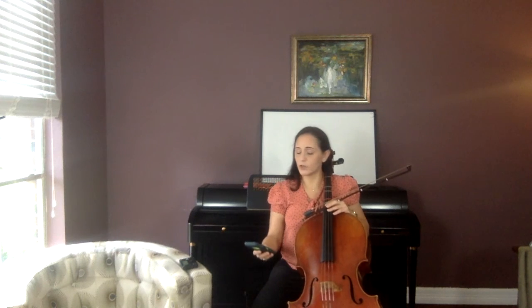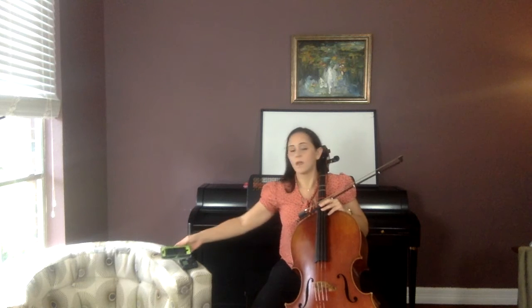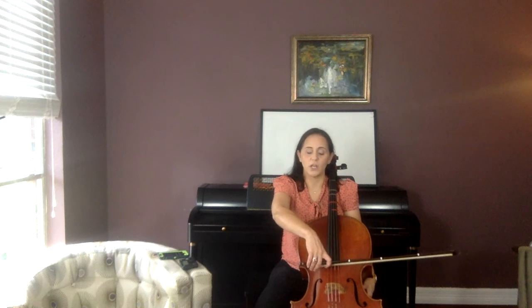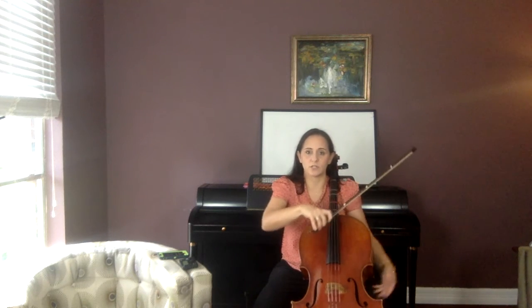Now I want you to look in your book at number 47. On 47, it's just bowing open D, but you do need to look at your music. A lot of times people mess up on the second line because they're not watching their music — there's a bunch of rests in there. On the rest, that's a good time to check and make sure you haven't gone crazy and started bowing up here, or holding your bow wrong, or that your hand hasn't collapsed down on the bow. Above all else, don't get lost in the music.